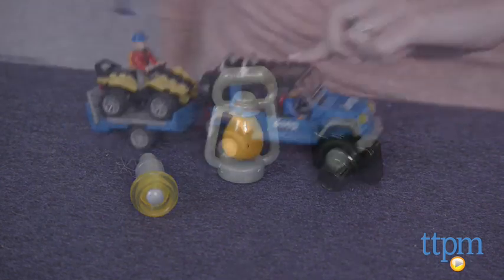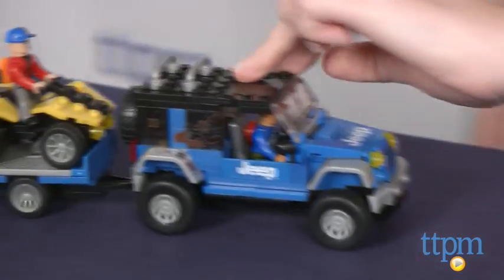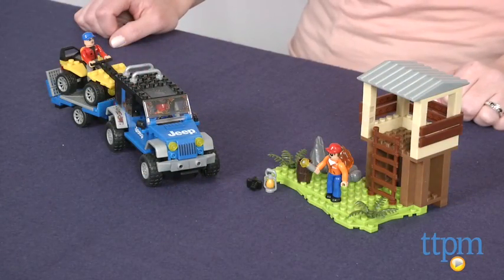With lots of realistic detail and moving parts, this will engage kids ages 5 and up in lots of imaginative play as they create off-road camping adventures for the action figures.